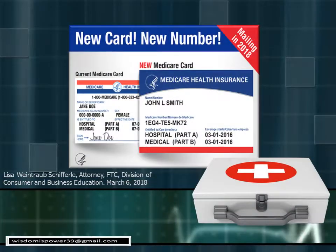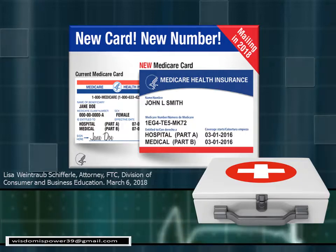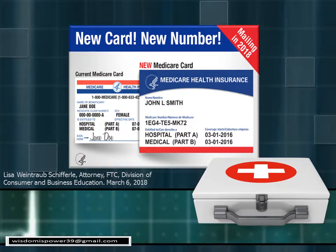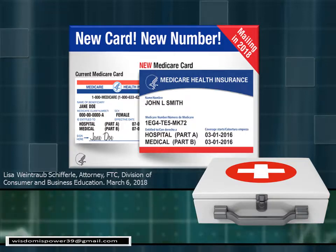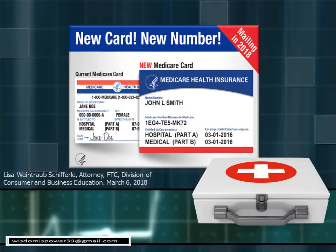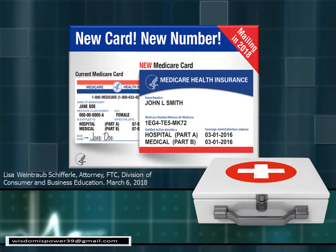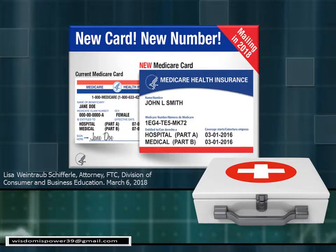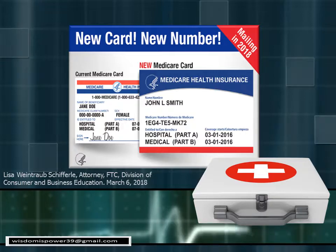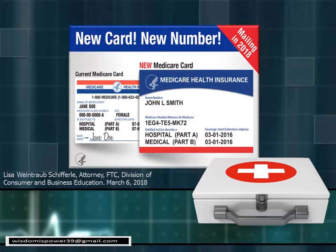Our new Medicare cards are different than what we had before. The most wonderful part about the new card is the Social Security number is now gone. The card is the same color, but the layout and format of the card are quite different. This video is going to talk about the key points involving the new card and scams that are already starting to take advantage of seniors as the new card is being rolled out.